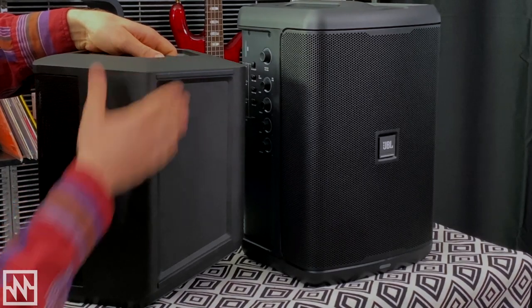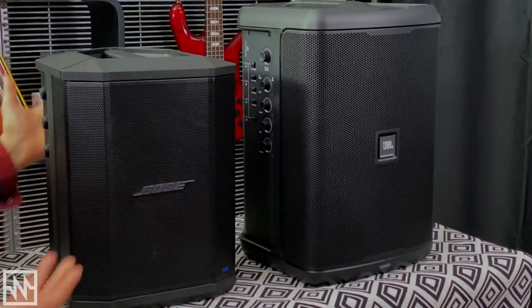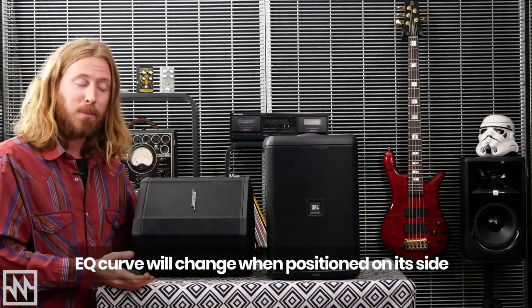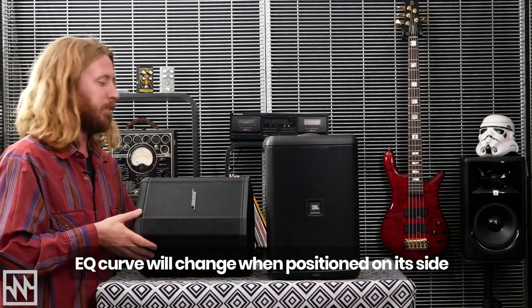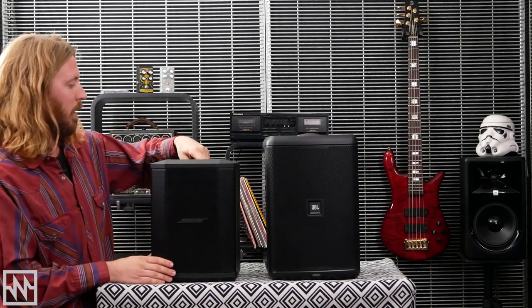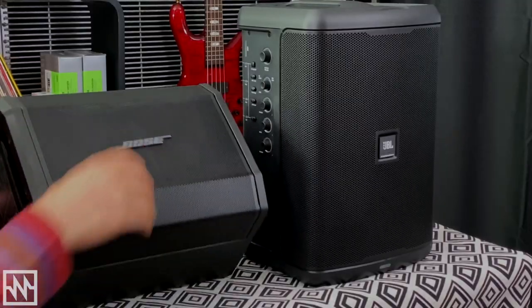Around the side we've got a mounting position with some nice rubber pads. So for an auctioneer or a corporate event you'd probably have it upright like this, but if you're a busking or performing musician, or having it around the campfire, mounting it on the side is great — and there are different EQ adjustments for both of those positions. Up the top we've got a very convenient handle. So that's a wrap for the S1: really nice and compact, easy to use, full feature set, three-channel mixer, and when mounted sideways you've got the Bose logo front and center.